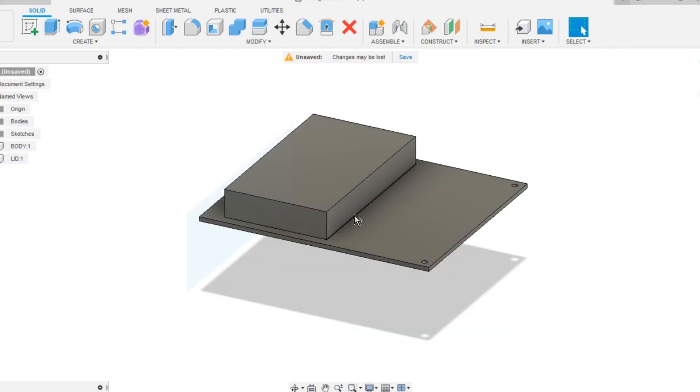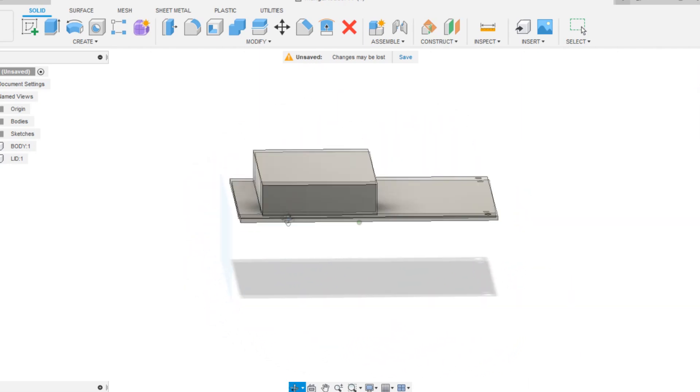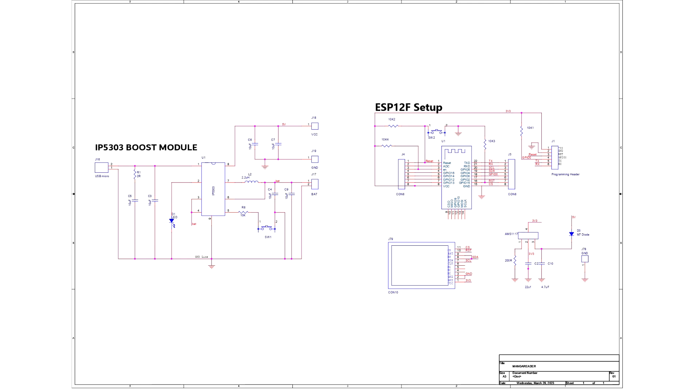For making the PCB, I used the model's DWG file, which was later used in PCB CAD software to create the board outline during the editing process. This project's PCB design includes an ESP12F minimal setup that connects to an ILI9225 display.